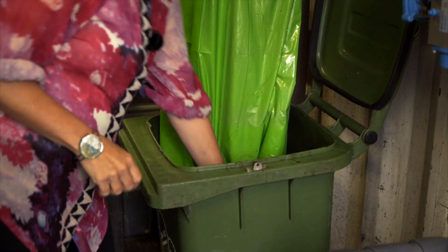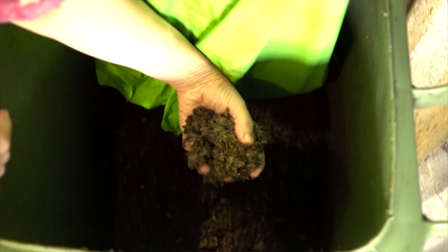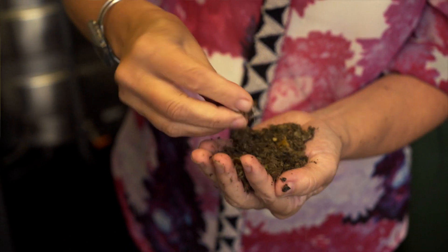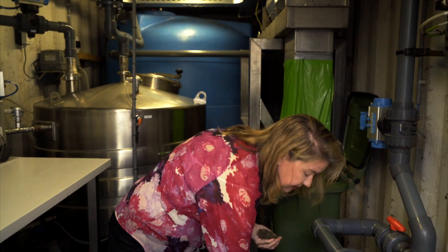And the other thing that comes out of it is a dry compost. Take a look at this beautiful stuff. This we can use on parks to keep parks even greener.